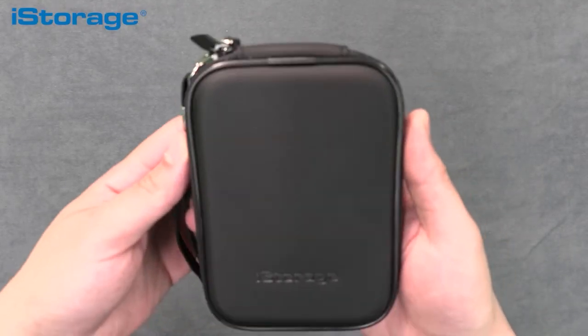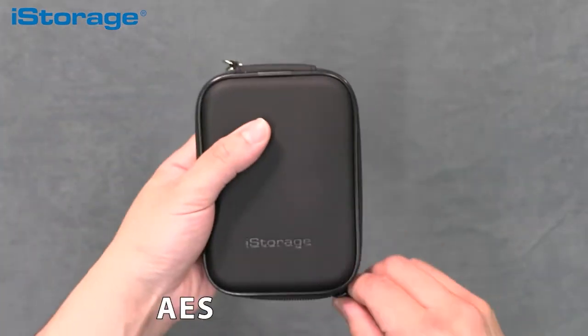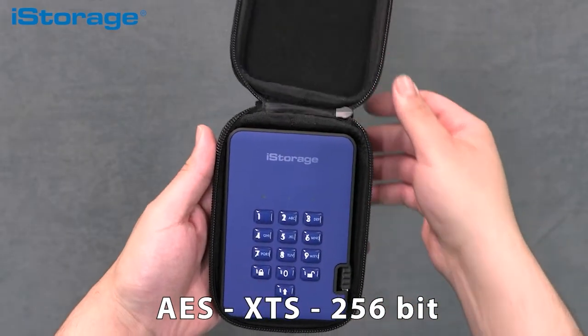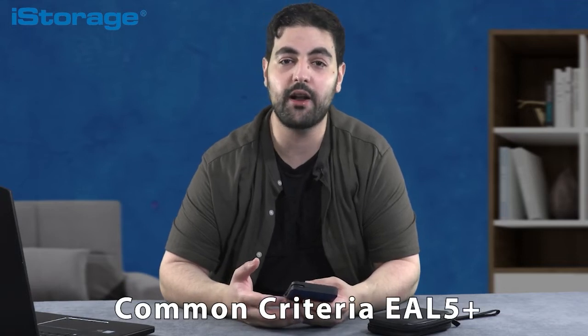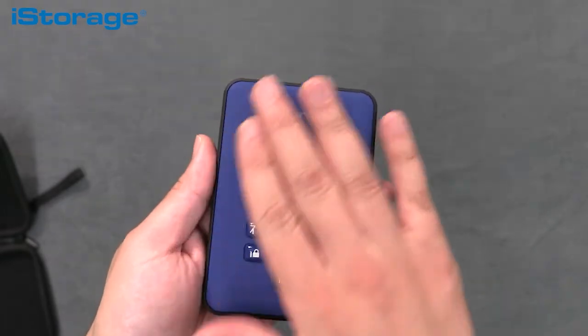The diskAshur 2 is a PIN-authenticated, hardware-encrypted portable data storage device available as an HDD or SSD. The device uses the AES XTS 256-bit hardware encryption algorithm that securely encrypts, stores and protects data to a military standard. The diskAshur 2 incorporates a Common Criteria EAL5+ Ready Secure Microprocessor and is designed to resist brute force attacks.